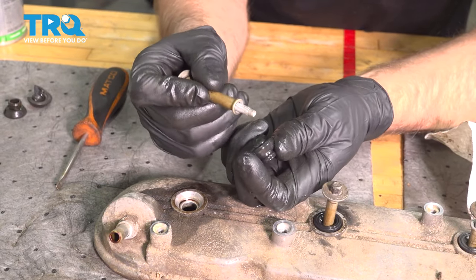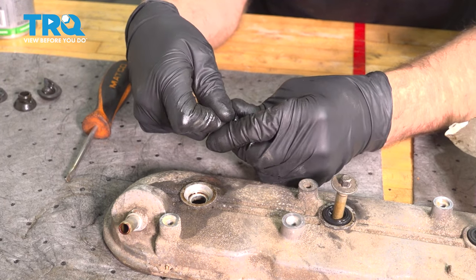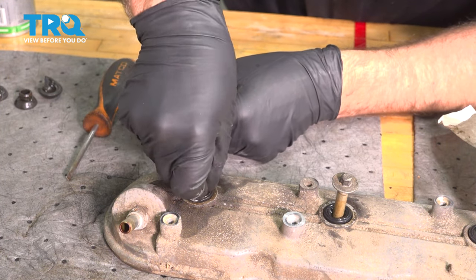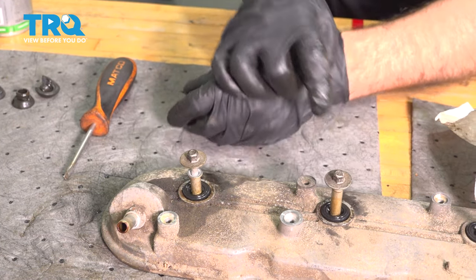For this one, sometimes it's a little bit easier to put it on the bolt first — just put some silicone lubricant on and then push it in that way. That might be a little easier for you. There you go — those are all on.